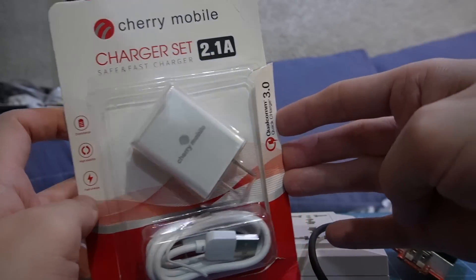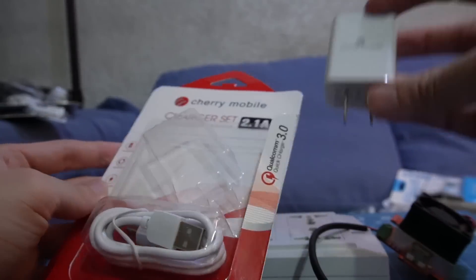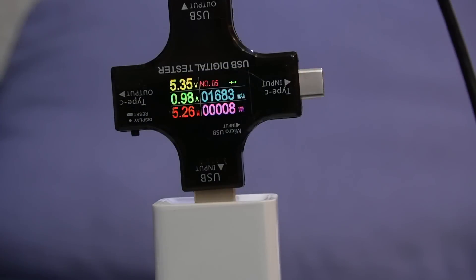This one that's allegedly from Cherry Mobile looks to be identical, so I think the result will also be identical. We're approaching 1 amp — and there you go, turned off.